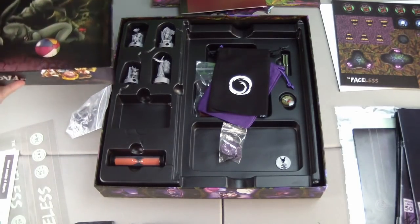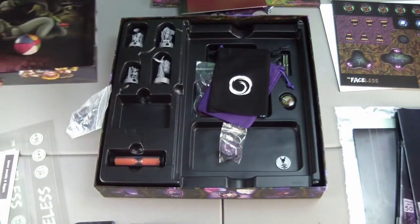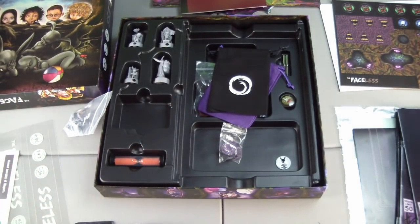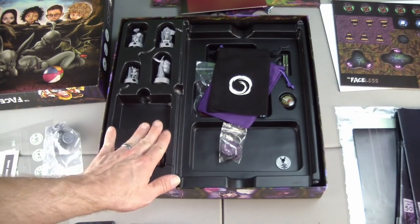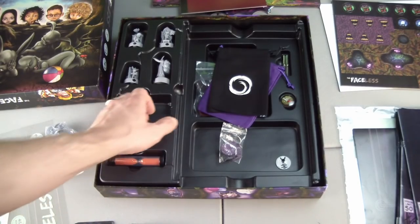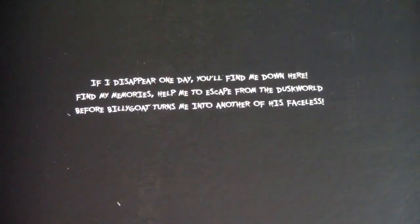On the back of the box — or rather on the inside of the lid — there's a little beach ball, but I don't think it's a bag of beach balls. I've been burnt before, so let me take a look under the insert and make sure I didn't miss anything. I didn't find any more materials in there, but there's this inscription: 'If I disappear one day, you'll find me down here. Find my memories. Help me to escape from the dusk world before Billy Goat turns me into another of his faceless.'